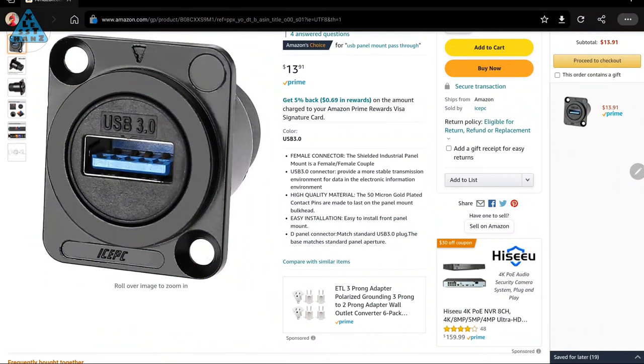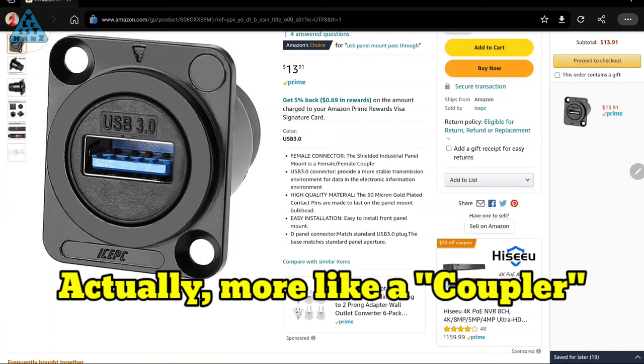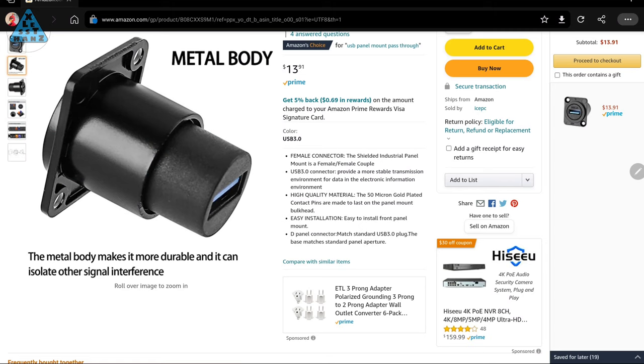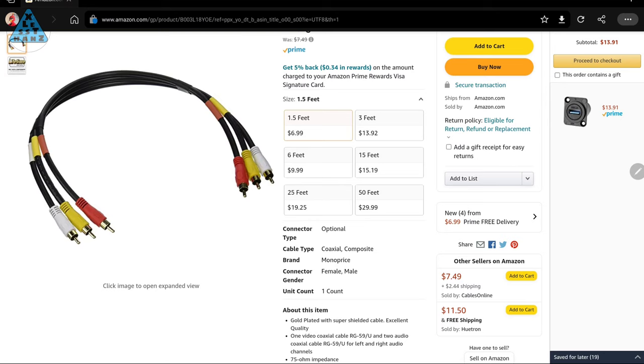I've decided to get a couple of parts — one of them being this mountable USB-A female to female adapter. It looks like I can bolt it onto the VCR case and this USB face will be on the outside. This longer side will be inside the case, which is where the EasyCap will plug into. Considering it'll be bolted in place, this should be a sturdy build. Along with that, I'll pick up this foot-and-a-half long composite cable which will run between the connections on the EasyCap and the back of the VCR, mounted out of the way inside the case and exiting through a cutout.